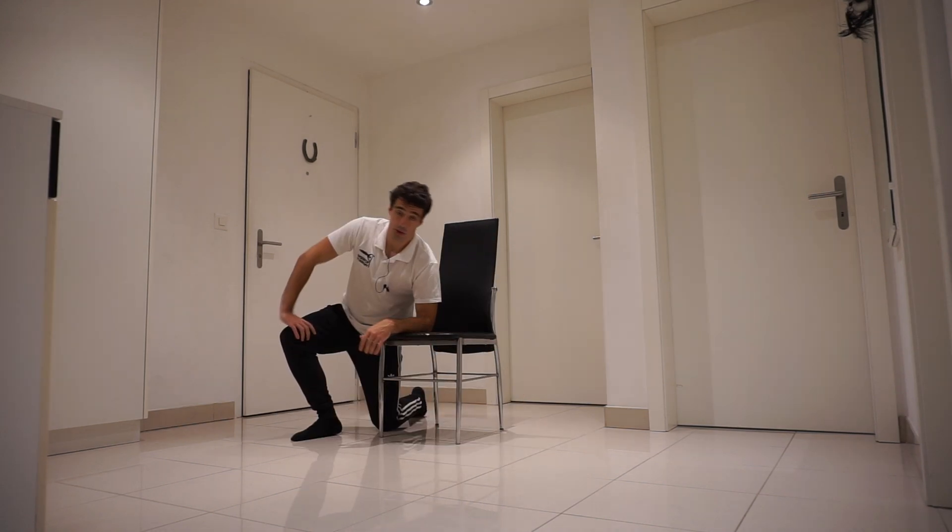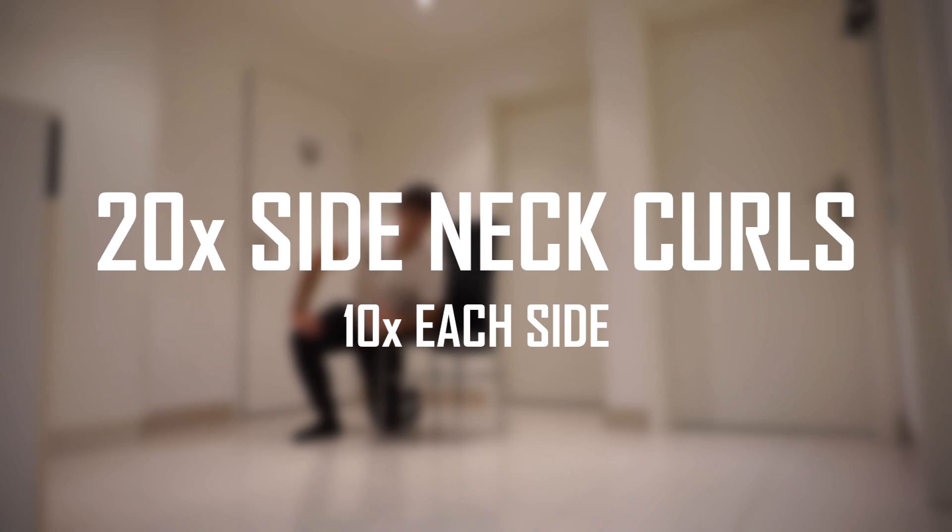Now we're going to do side neck curls — 10 each side.